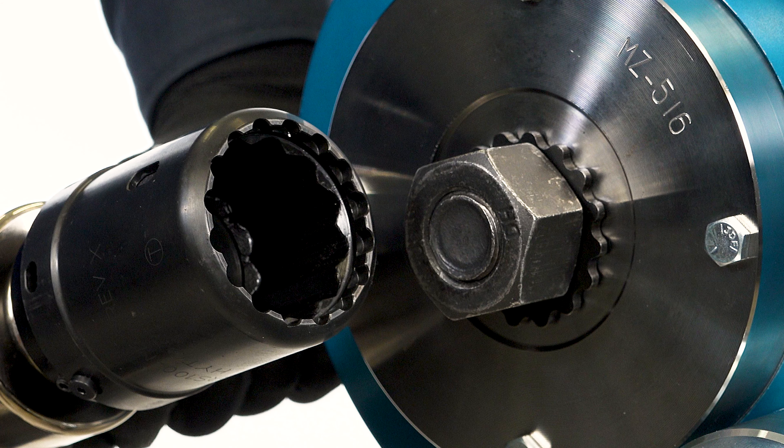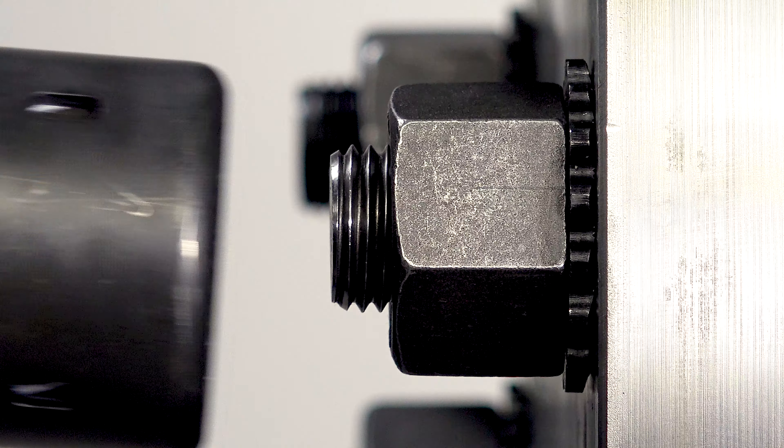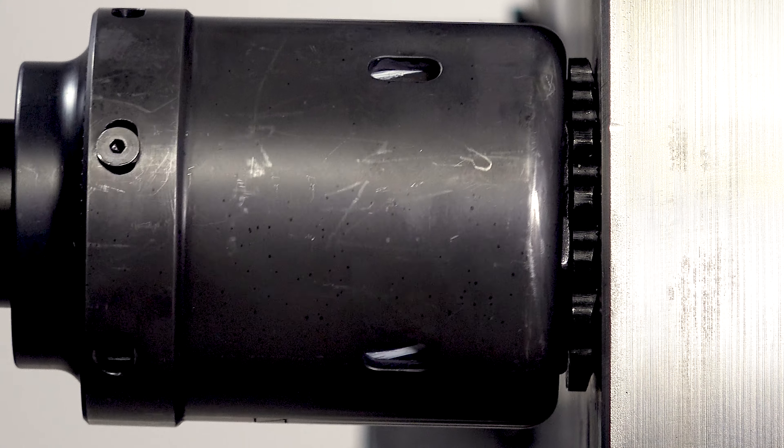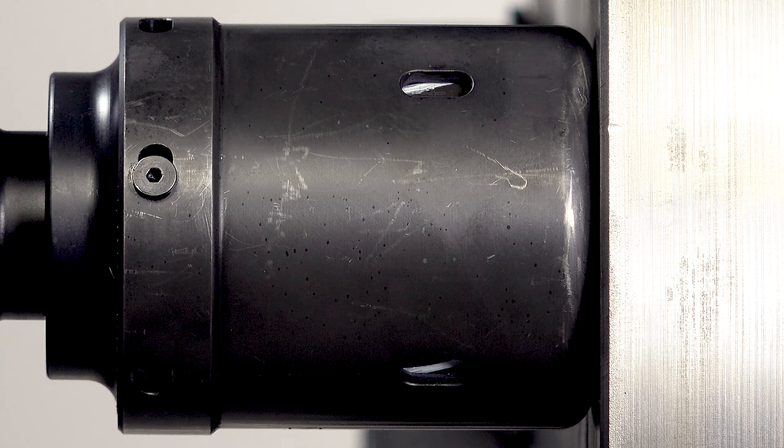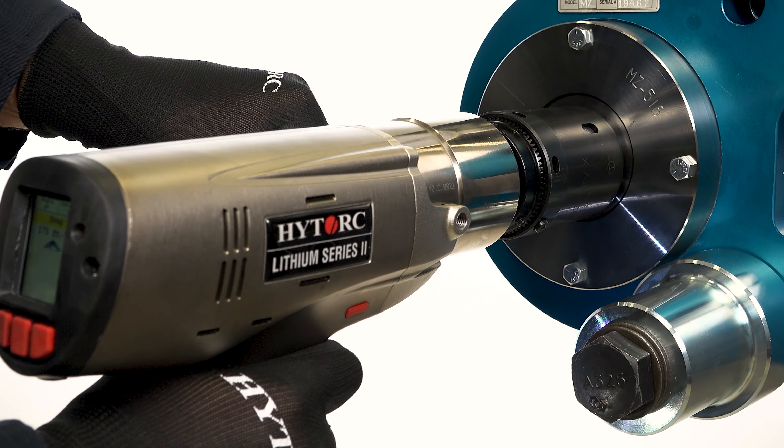The Lithium Series 2 tool dual socket driver is positioned over the nut and reaction washer. The edge of the driver engages the reaction washer to brace reaction forces. The inner driver is a standard socket that tightens the nut. Position the tool over the nut and engage the washer lobes.